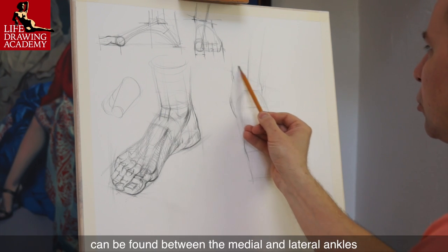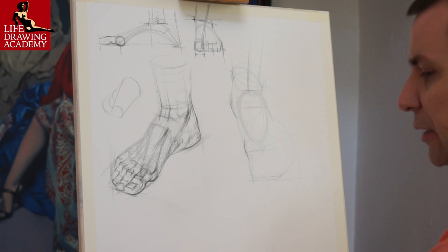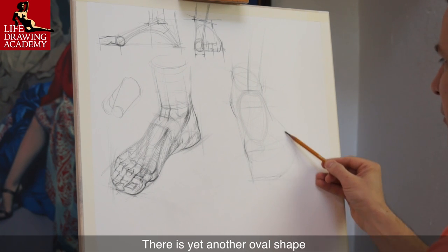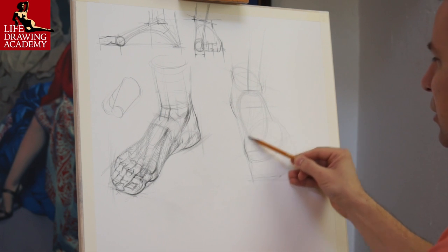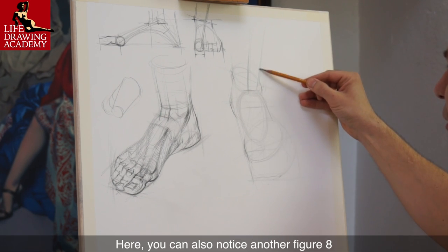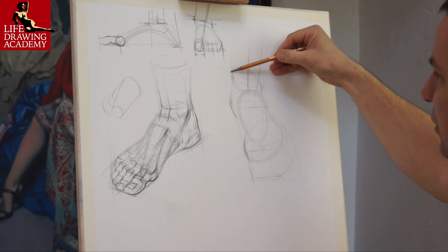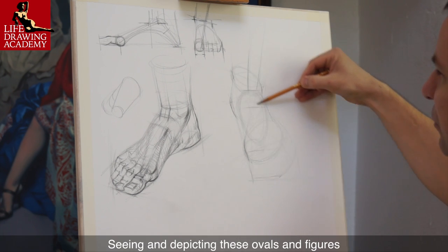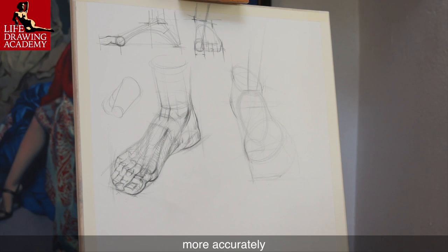Another virtual oval can be found between the medial and lateral ankles. There is yet another oval shape around the first phalange joints of all toes. Here you can also notice another figure eight between the two ovals. Seeing and depicting these ovals and figures will help you depict the organic shapes of the foot more accurately.